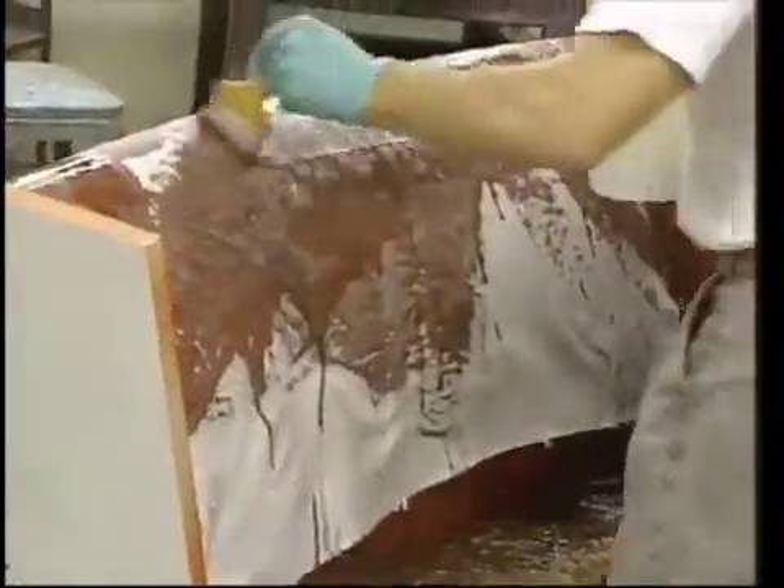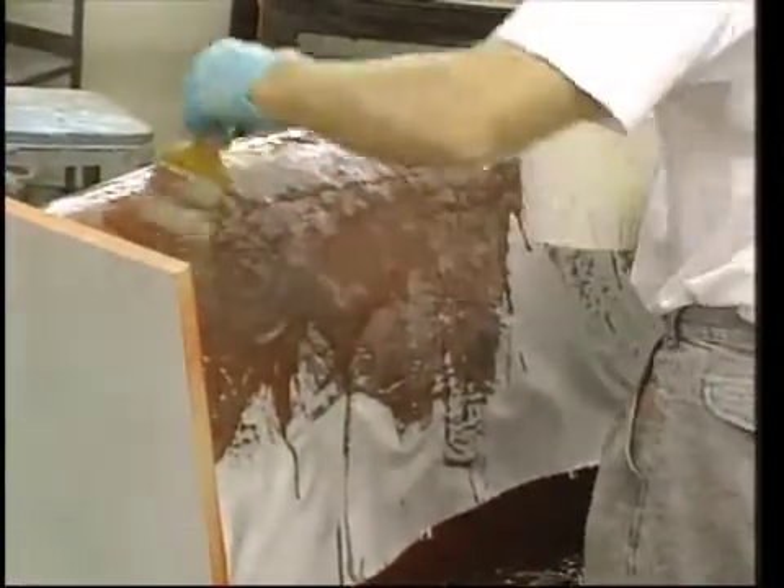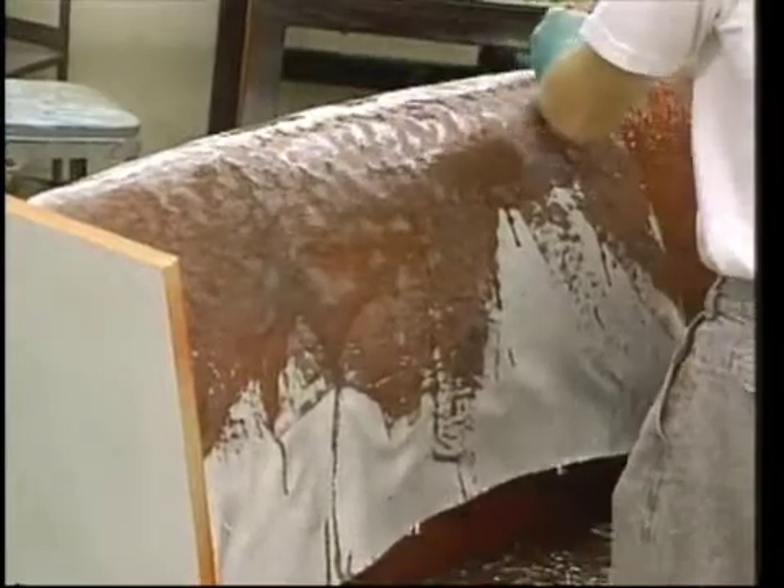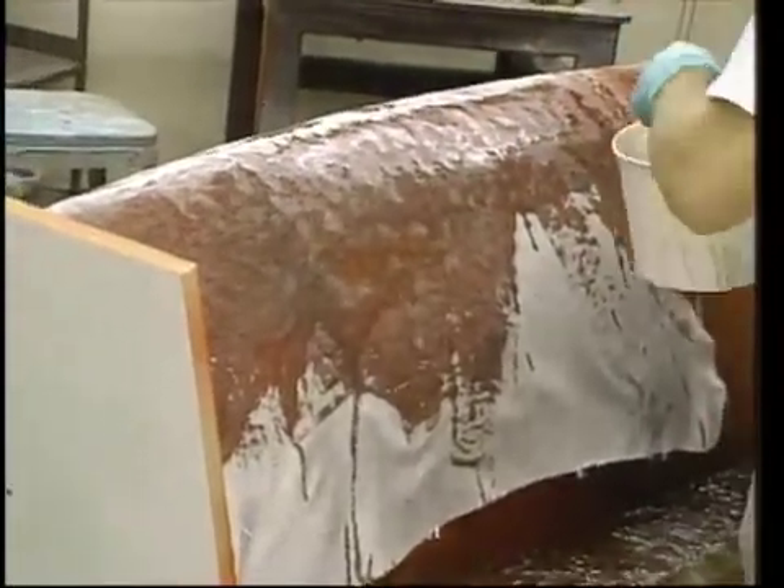Try to work evenly, applying the same number of layers to all areas. On large molds it is easy to lose track of how many layers have been applied and where. If you leave a surface to cure for more than 24 hours, it may be necessary to sand it prior to laying on additional layers. After all of the reinforcement layers were applied, the completed mold half was about five-eighths of an inch thick.